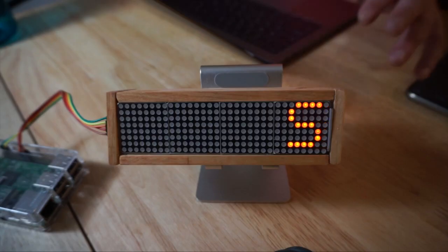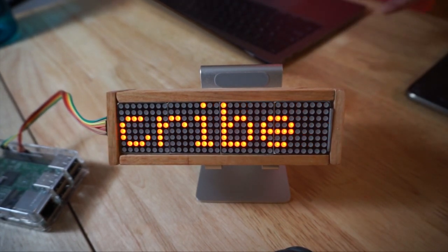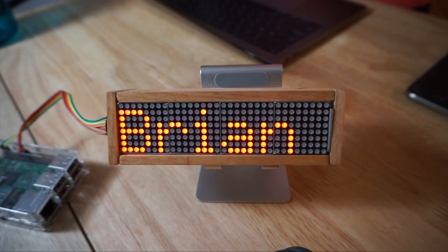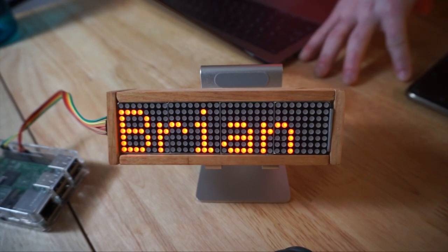What I did is I basically just took it a very simple step further. I opened the Python script, went in, and just changed what the sign was saying. It's very basic, and now it's exactly what we want — it's a subscribe button. It's telling us to subscribe now and then shows my name, Brian. You can have it say whatever you want. You can also make the text smaller so that it can display more on the entire LED screen.